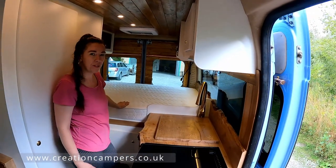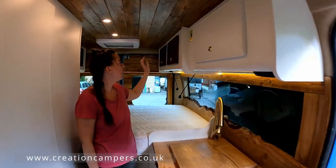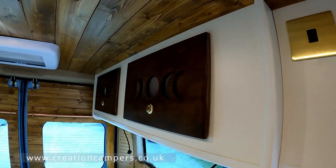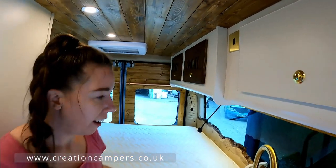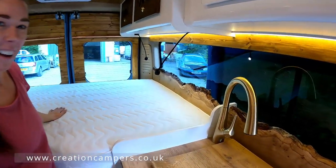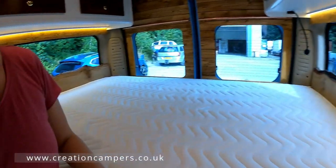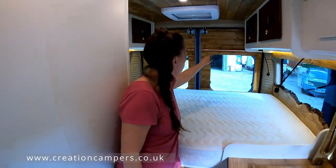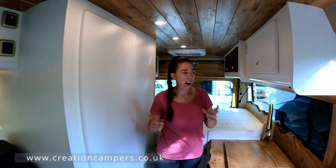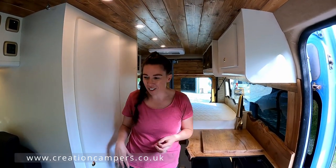We've got a lovely full-size fixed double bed, and over here we have some custom design doors which the customer asked for. I also love the solid wood headboards. We've actually got copper curtain rails — the curtains haven't been done yet but there are copper rails on all the windows, which is a nice little extra touch.